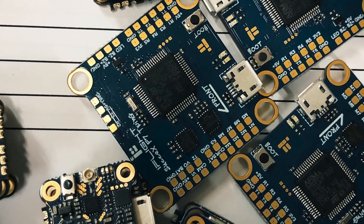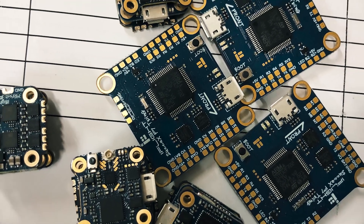Hey guys, my name is Singh and today we're going to talk about the new F7 Twin Gyro i5 flight controller. The cool new thing is they've got two gyros on board. If you are a flight controller designer, you always have this gyro from a manufacturer with a data sheet that tells you exactly where to put the gyro for its best location or position on the board.